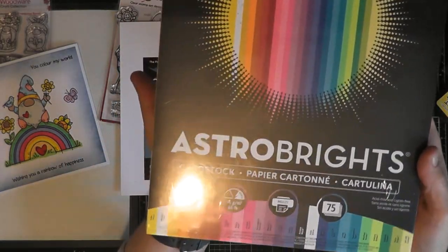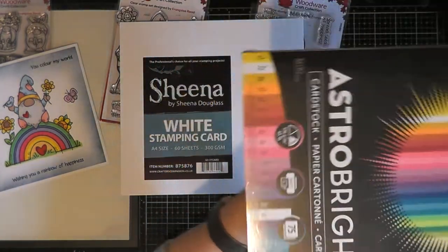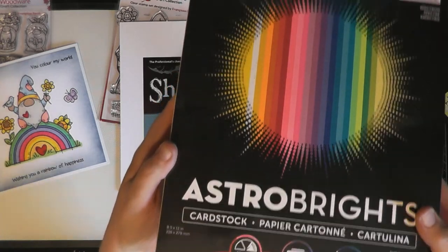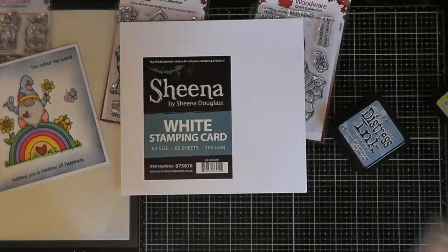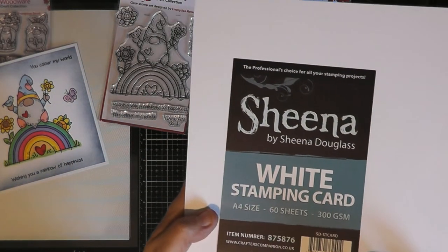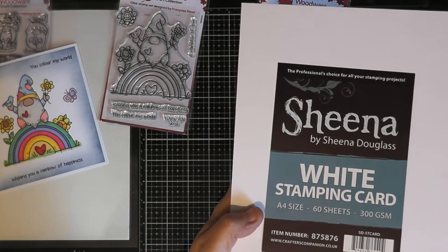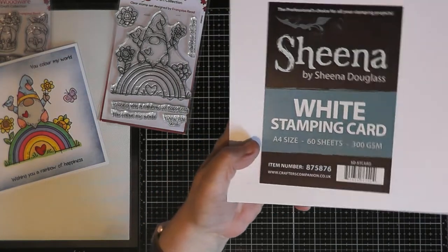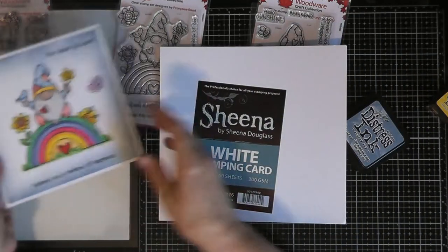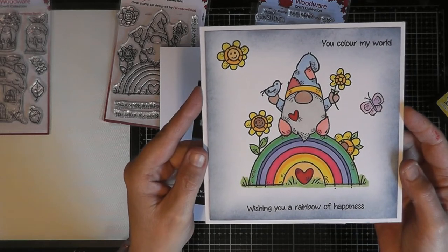I've got some of it to show you — I'm really happy with it. It's called Astro Brights, it's eight and a half by eleven inches, and it's got beautiful colors. I've never actually seen it over here in the United Kingdom, so it's lovely. The Sheena white stamp card is 300 gsm — so probably around 90 pounds in weight, though that's only a guess. It's a nice weight of card and as you can see you get lovely crisp stamped images on it; it's lovely and smooth to work with.